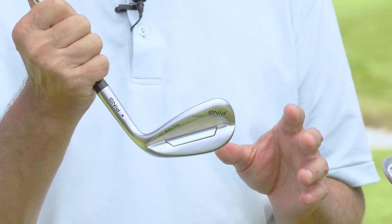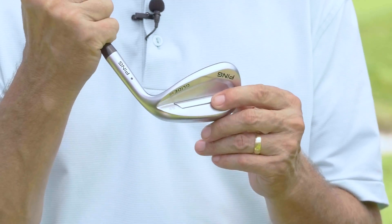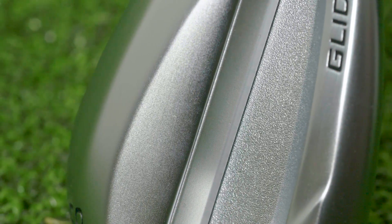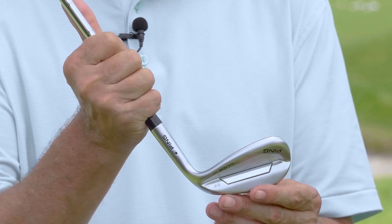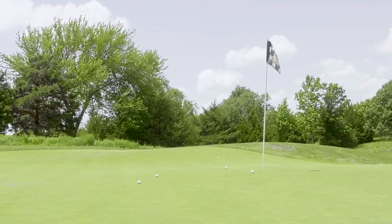Also new on the Glide 3.0 wedges is the elastomer insert in the back cavity. That elastomer is a lighter material, which allows PING to spread the weight more on the heel and toe, making the Glide 3.0s more forgiving. This gives the club a higher MOI — more resistance to twisting through impact — for improved consistency and control.